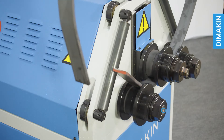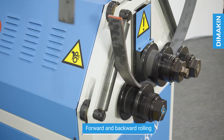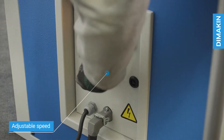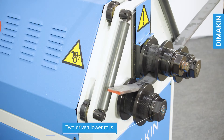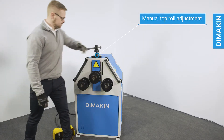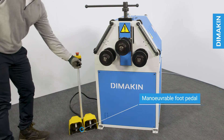Features of the machine include forwards and backwards rolling, adjustable speed, two driven bottom rolls, and manual top roll adjustment.